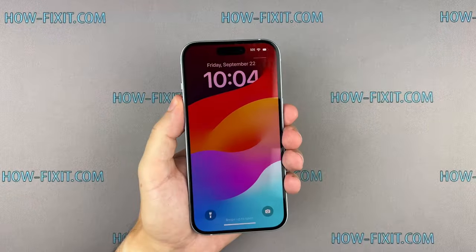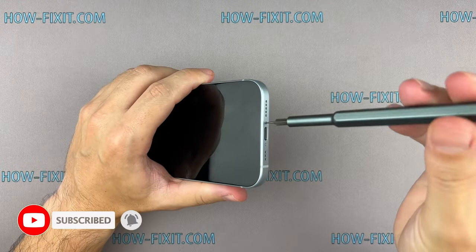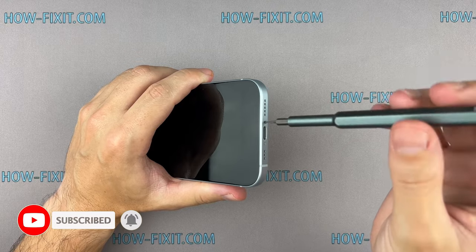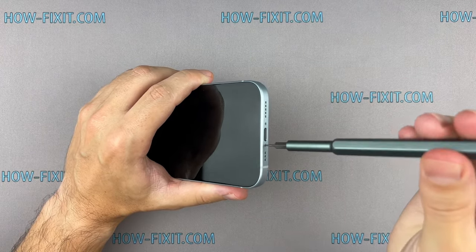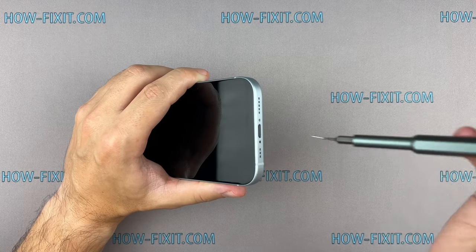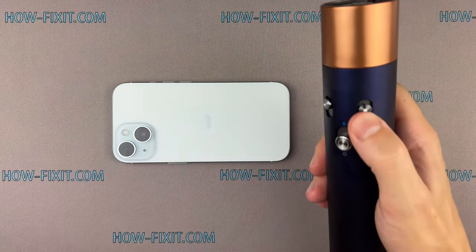So, let's get started. Turn off your iPhone and proceed to remove the two screws located near the charging port. Then use a hairdryer to heat the back glass surface for two minutes.